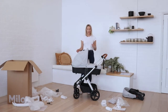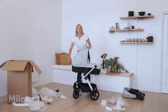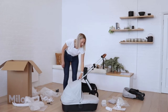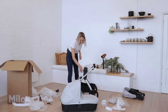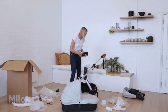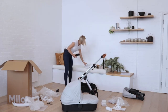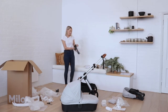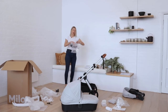To remove the bassinet from the frame, lift the release latch and lift the bassinet off the frame. You can then remove the bassinet adapters one by one by pressing this button here and simply pulling them off the frame. These will be individually wrapped in a plastic bag, and then both will be placed together in another plastic bag.